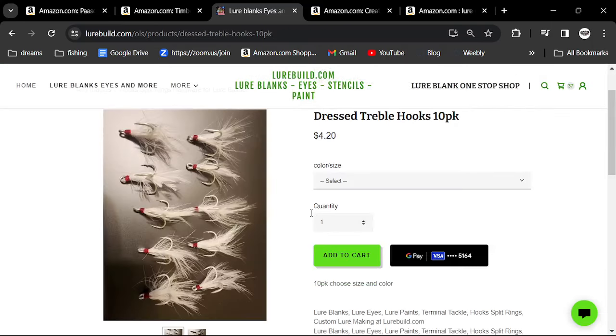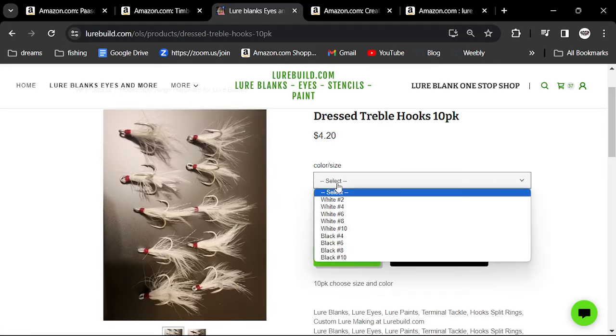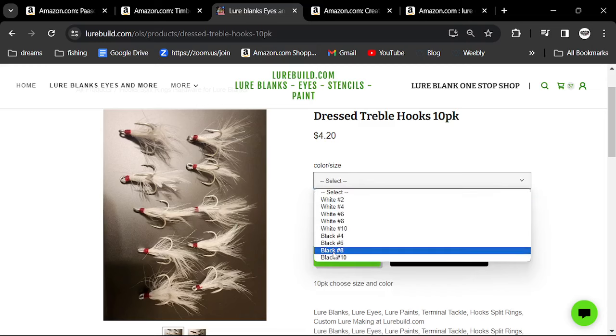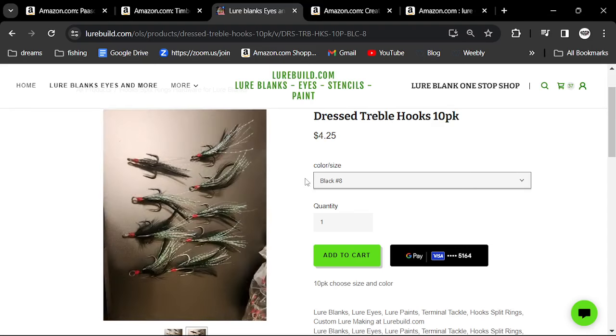He also has dressed treble hooks. If you want to add a feather on the back, you can choose white or black feathers and add that tail to the back of your lure. Really, really nice. One-stop shop is LureBuild.